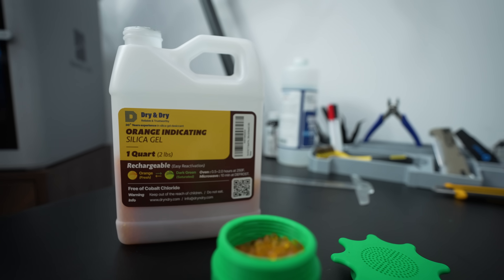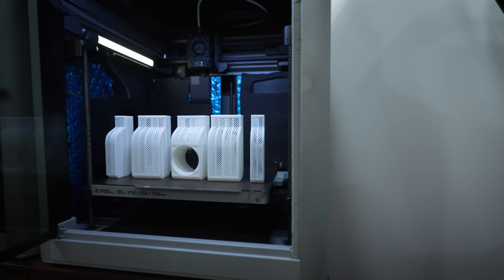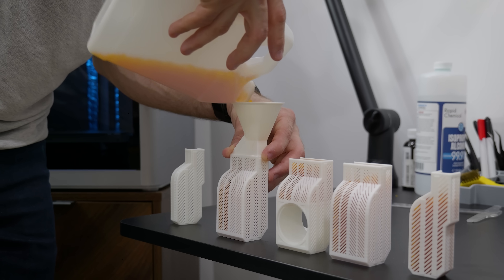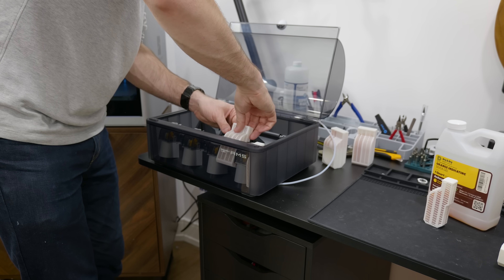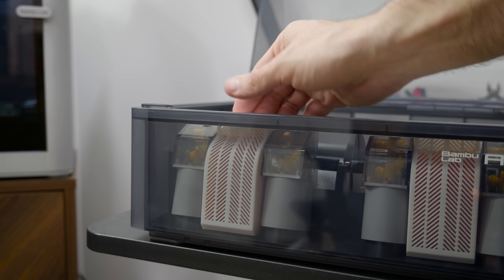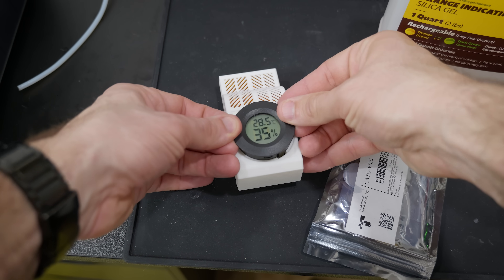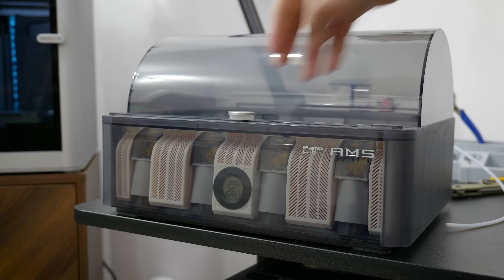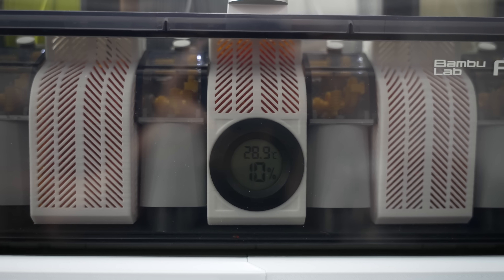That's level one — but what if you want to go even deeper? If a little bit is good, then even more is better. So I also printed out little bins that fit inside all the voids in my AMS, and now I can add an absolutely ludicrous amount of desiccant and keep all my filament drier than the desert. The center bin has a special cutout for a humidity and temperature sensor so I can get real-time updates on how my filament is doing. You can see it actually makes a pretty big difference — here's my one AMS with no desiccant, and here's my new upgraded AMS.